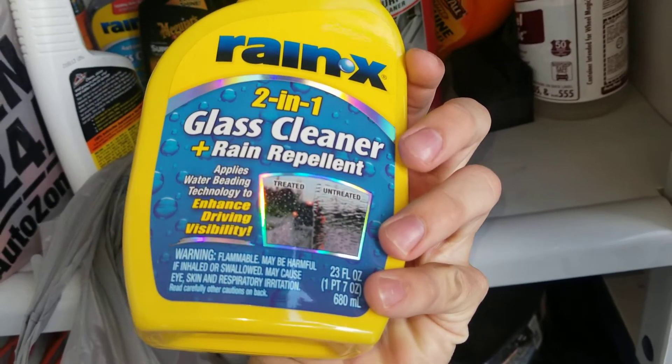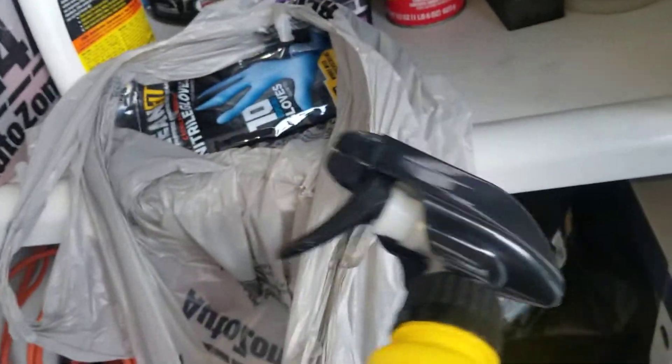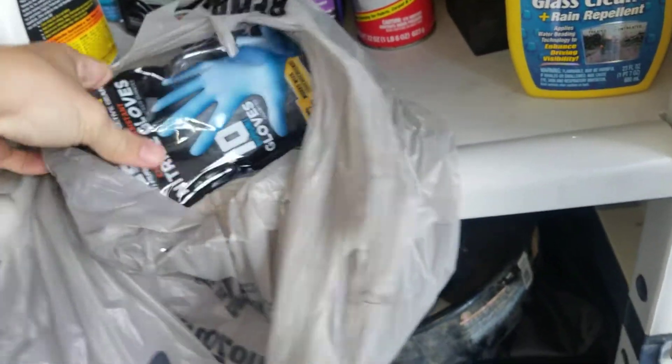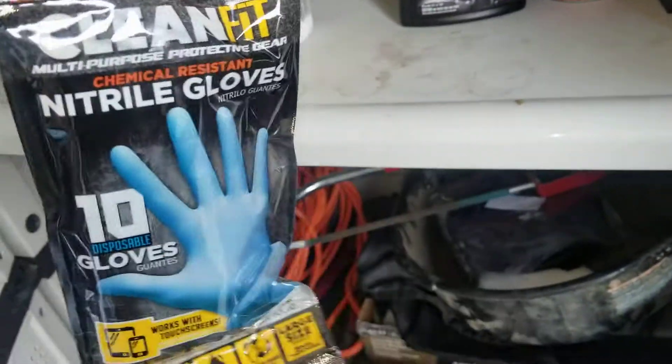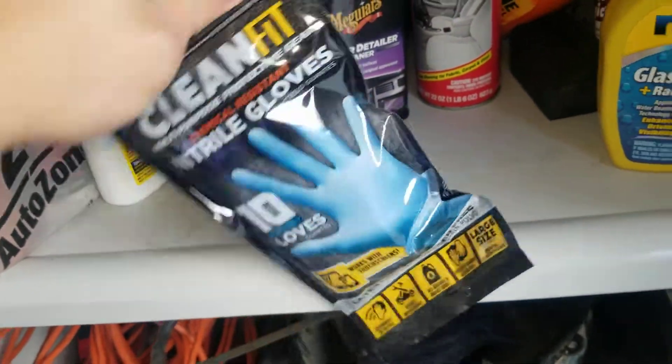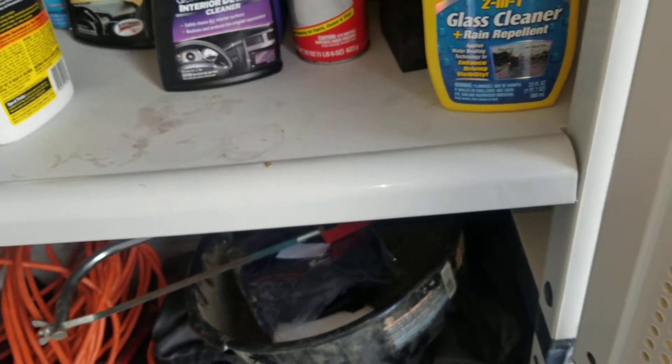Got some glass cleaner and rain repellent — I'm going to try it out and see how I like it. And then just for chemicals, I'm dealing with them, just some gloves. I'll probably put those right there.